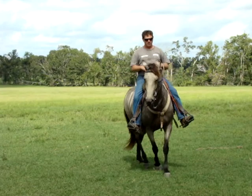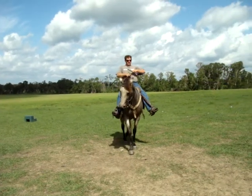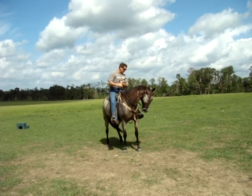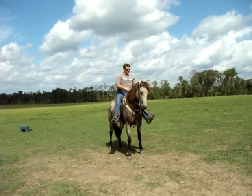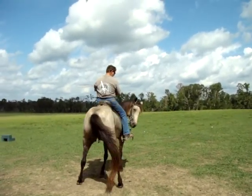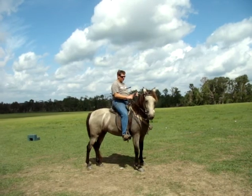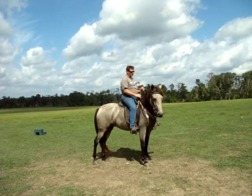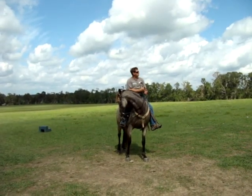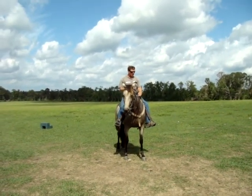I'm going to ride her back up here. Now I want to flex her to the left — we're going to stand still. Flex her to the right — we're going to stand still. Now I'm going to flex her to the right again. I don't want her to think that moving makes me turn her loose, because if she thinks moving makes me turn her loose, then she moves all the time. So I'm going to flex her.